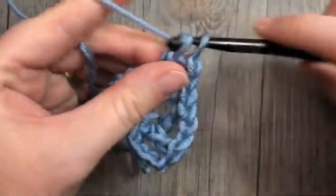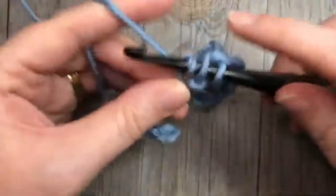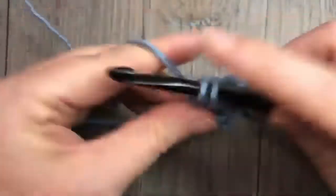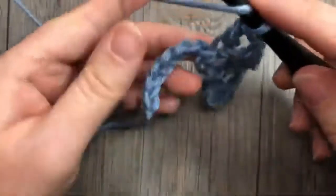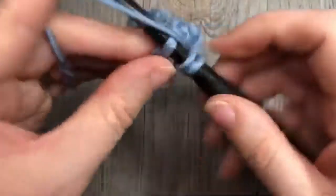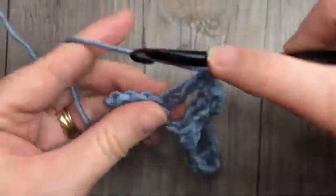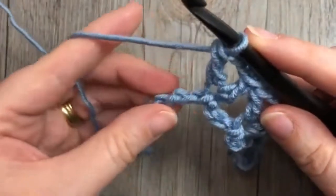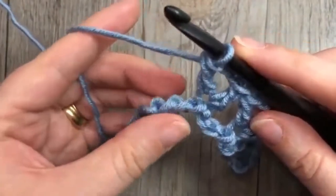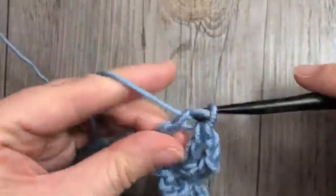You're then going to skip the next three chains, and in that next chain repeat double crochet, chain two, and double crochet. Repeat that all the way across: skip three chains, in the next chain work a double crochet, chain two, and double crochet. When you come to the final three stitches in your foundation chain, simply skip two and double crochet into that final chain. That brings you to the end of row one.